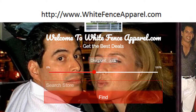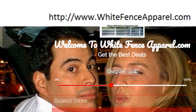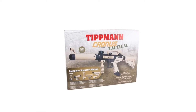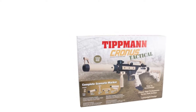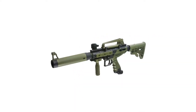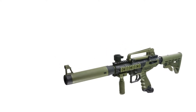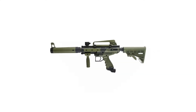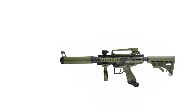Maddog Tippmann Kronos Tactical Starter Protective CO2 Paintball Gun Package, Black/Olive. The new Tippmann Kronos combines high performance with incredible durability in a Milsim body. It features a reliable inline bolt system in a high-impact composite body with soft over-molded rubber grips. This marker is easily modified and features four Picatinny rails to mount an assortment of accessories.